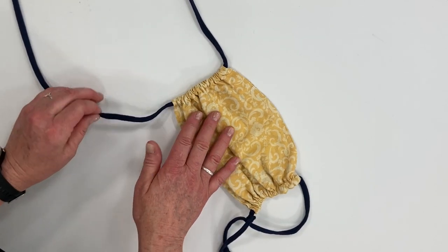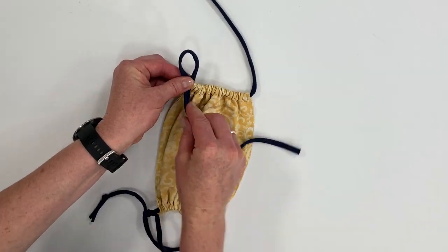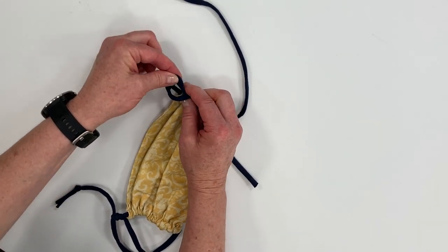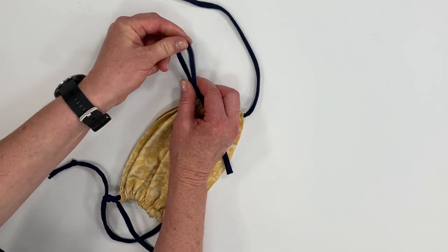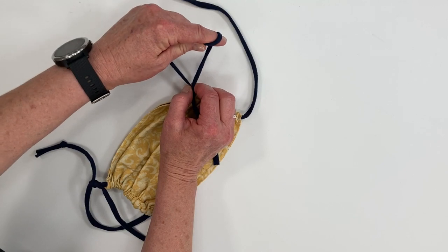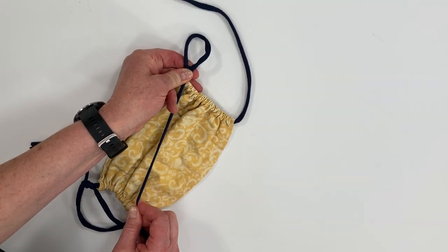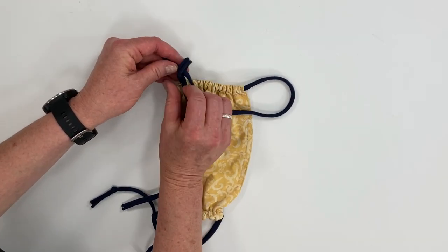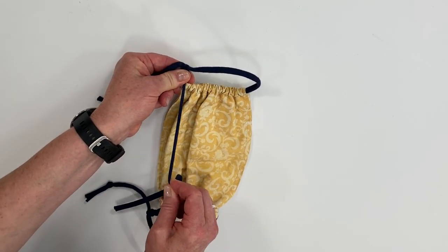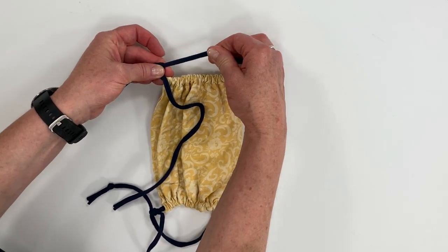Let's do the other side and repeat the process. Make a loop, wrap it around, poke it through so it makes another loop, and pull it down toward the mask. It doesn't matter if it's really big at first because we're going to be sliding and shortening it. Pull it to make it smaller, take the top tie and thread it through the loop, then cinch it — and you have your slidable, adjustable ear loop.